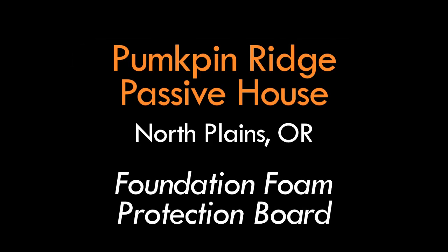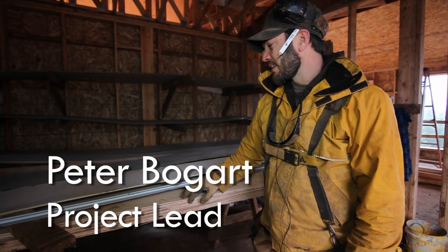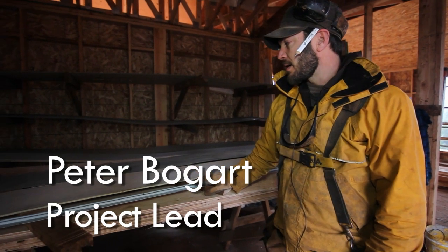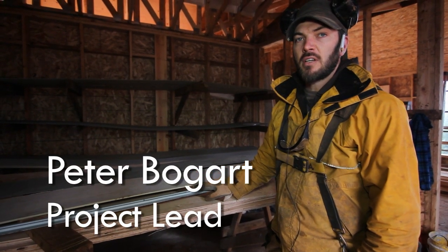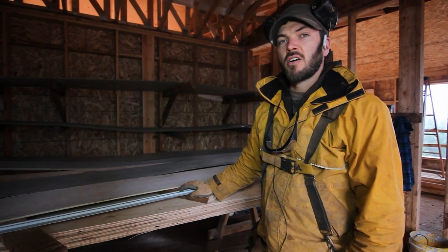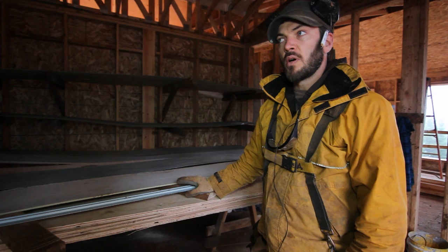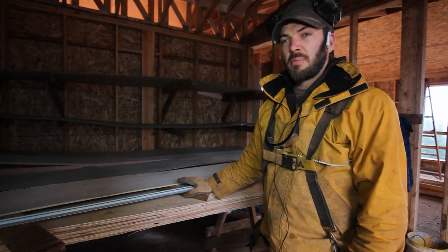Hi, Peter with Hammer in Hand out at the Pumpkin Ridge Passive House. We're looking at our above grade foam protection. In the past we've used a product called Finex, which is a cementitious board with no wood fibers in it. It's a specialty product out of Canada.